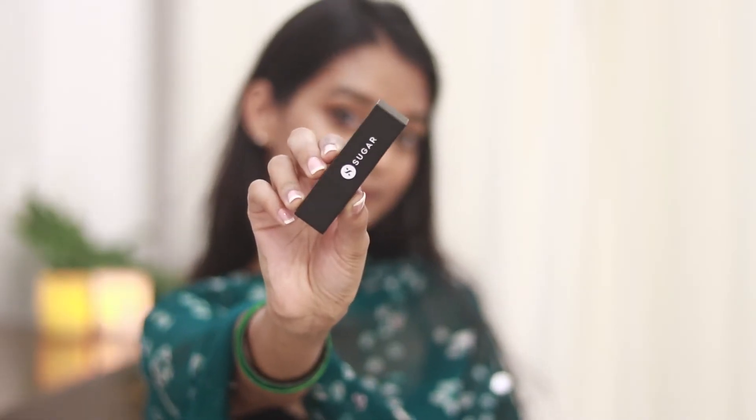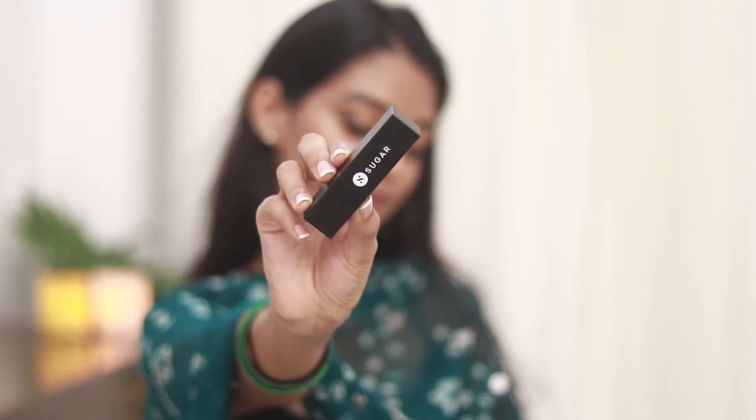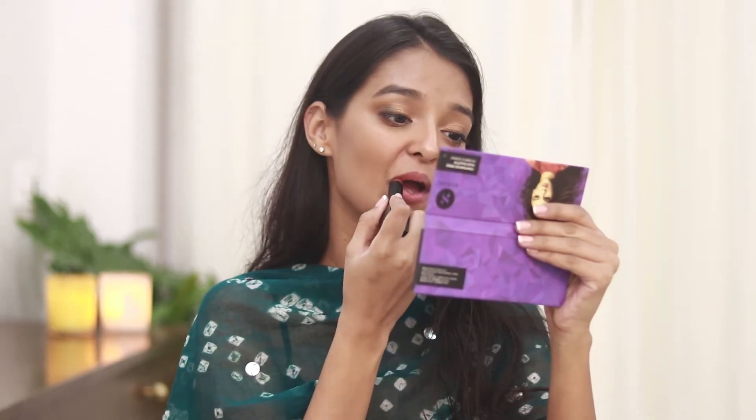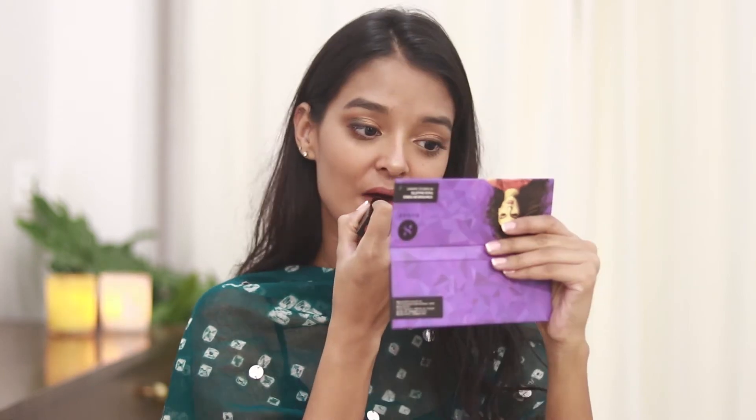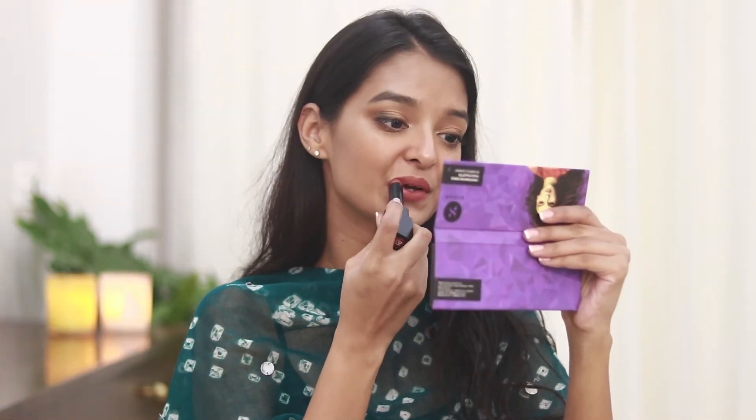I'll also apply the highlighter in the inner corners of my eye. For the lipstick I'll be using the Sugar Cosmetics Nothing Else Matters lipstick in the shade Browning Glory — such a beautiful, perfect nude shade for Indian skin tone. And after that's done, that's the finished look!